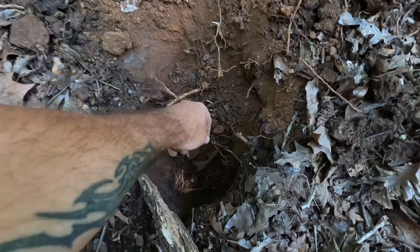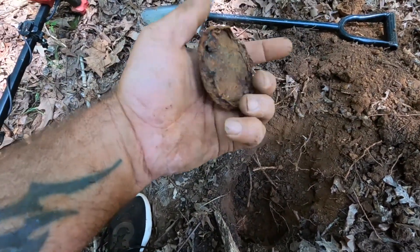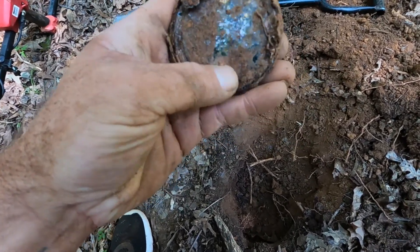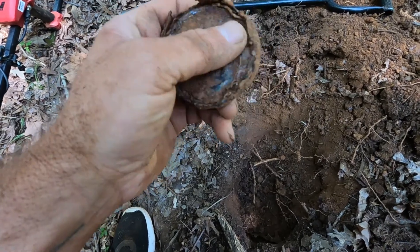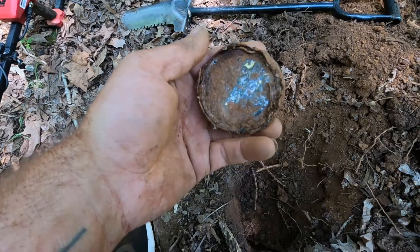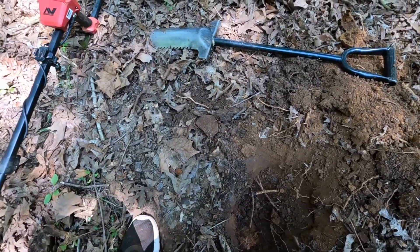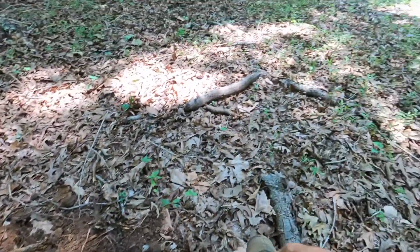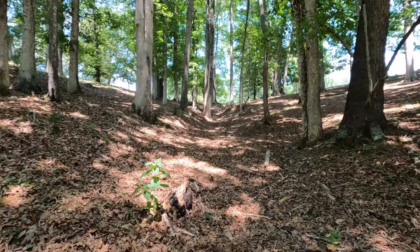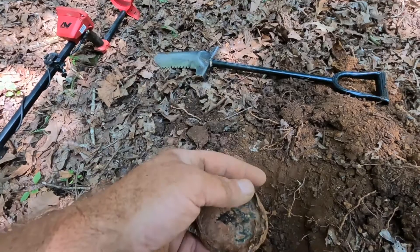This one here was quite a ways down — about 7 to 8 inches. Bottom of a tin, some kind of something. It's a little shiny there. Just the bottom of some kind of can, tin. I think I'm going to head back up the hill now. Down here I've got all kinds of ants and things covering me up. But that's okay.